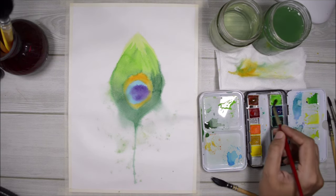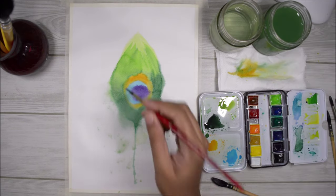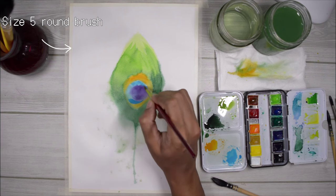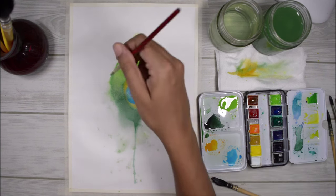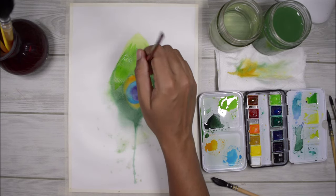Now you need to mix up the same colors you mixed previously — the light green, dark green, orange, light blue, and violet — and then you just have to go over the same areas again. For the green parts of the feather, you have to go in directional strokes like this.